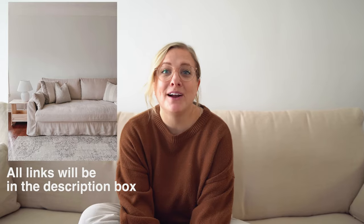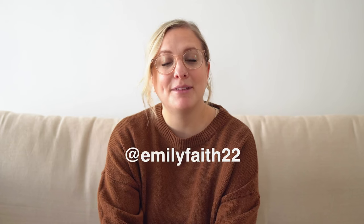I've literally always wanted a linen couch. I'm also curious if you guys knew about this Ikea hack where you can buy their couch without slipcovers. I hope you guys enjoyed today's video. If you did, feel free to give it a thumbs up. As always, you can subscribe. Follow me on Instagram at emilytace22. I hope you have a great day and I will see you next time. Bye!